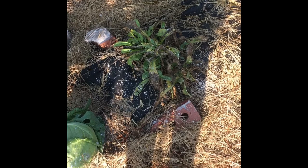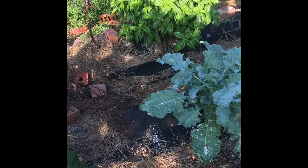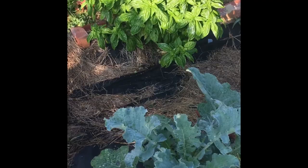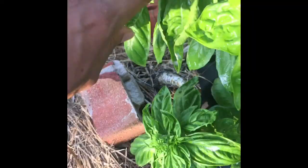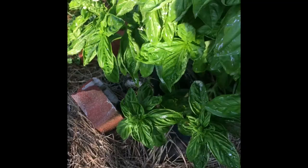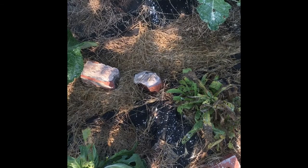Over here we had some calendula - I harvested some flowers from it but the plants got really sickly. I think I needed to be cutting the flowers off more consistently, kind of like how you have to do with herbs. We have some basil over there - as it starts to flower you just want to pick below the flower and use it, dry it, whatever. I'll show you guys some methods of that later on.